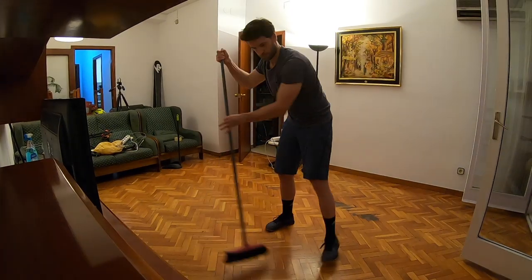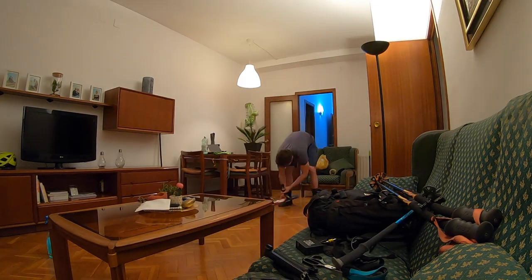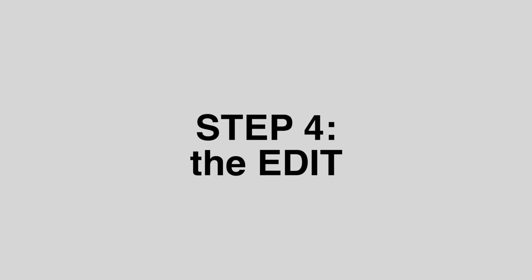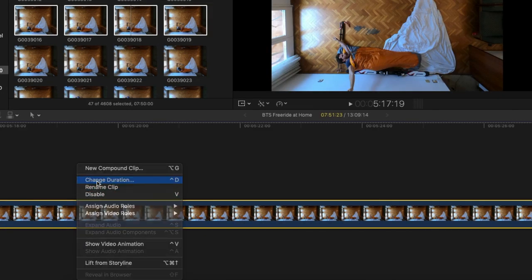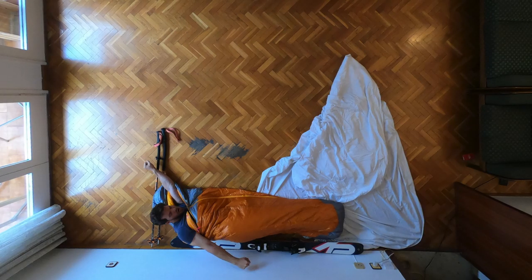Here's a bonus tip: clean everything and restore your studio or living room for extra karma points with your roomies, parents, or partners. The edit. Select the photos you like for each scene, then drag them onto the timeline. Change the duration of the pictures — I went for 2 to 3 frames of duration for each picture. And now you have your stop motion.